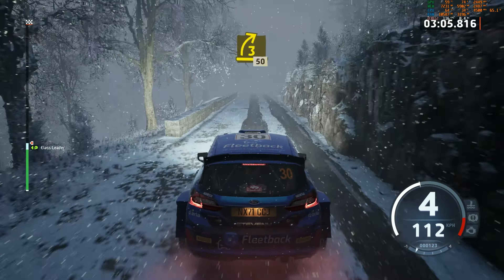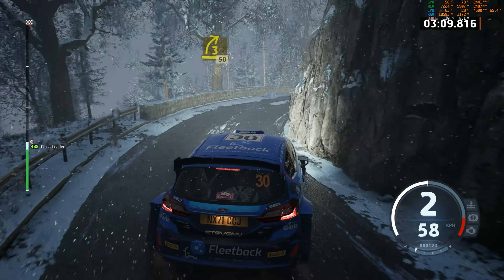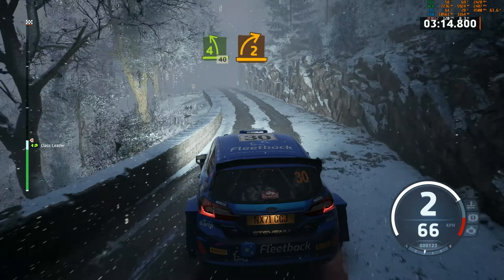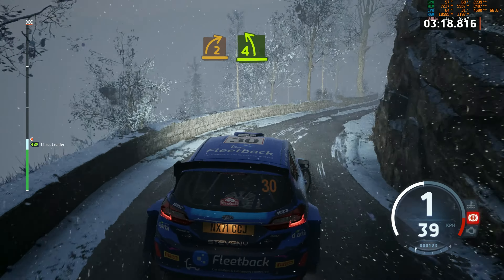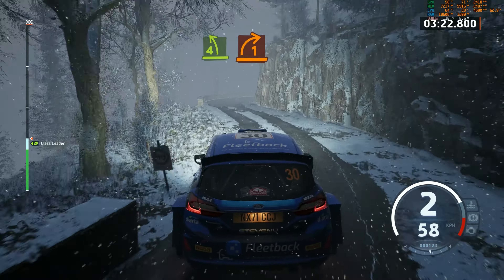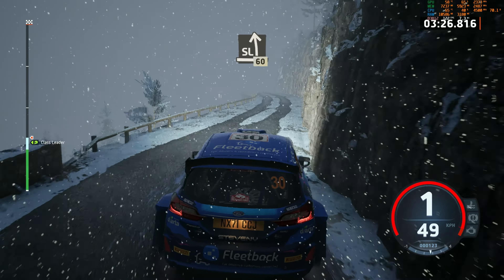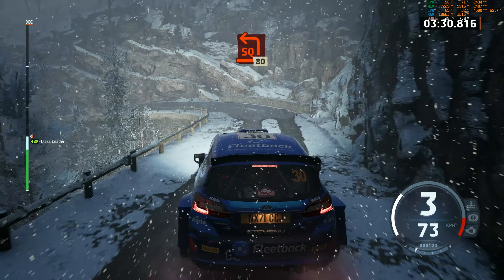3 right, 50. 4 left, 40. 2 right, sharp. And 4 left, tightens. And 1 right short. And 1 right short. And 1 right short. And 1 right, 60. Square left. 80.